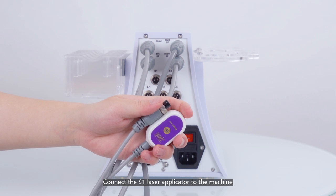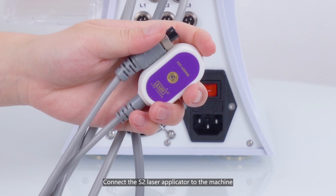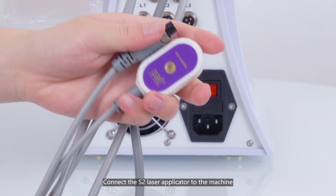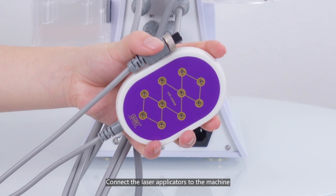Connect the S1 laser applicator to the machine. Connect the S2 laser applicator to the machine. Connect the laser applicator to the machine.